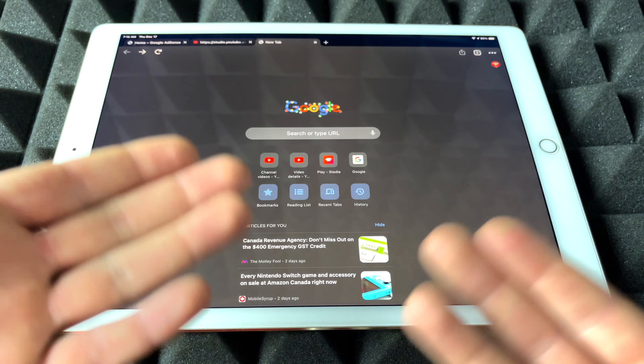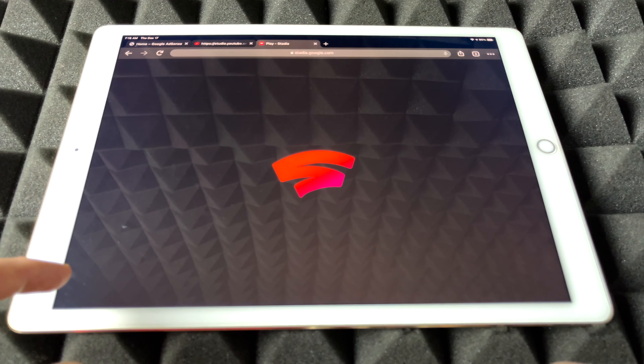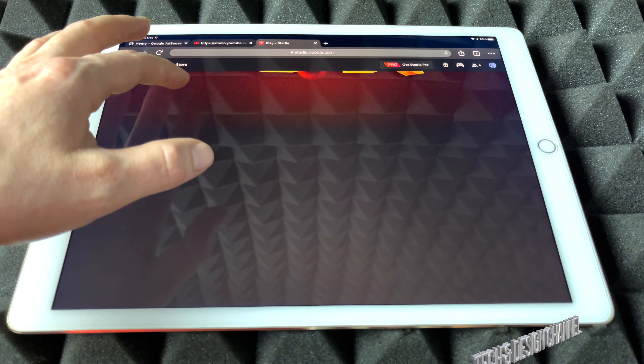So just download Google Chrome, which is a free app — it's a web browser. From here we're just going to go into Stadia, and once we go into Stadia we just launch that up and we're going to get this.